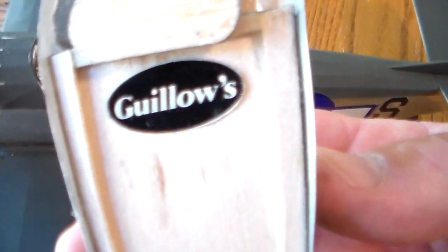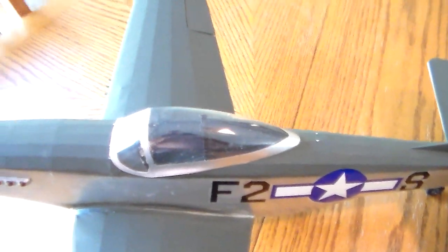The cover is held on with a magnet in the back. It just slides into place here. And the battery hatch is held on with a magnet as well.